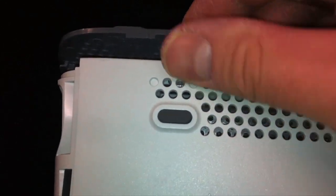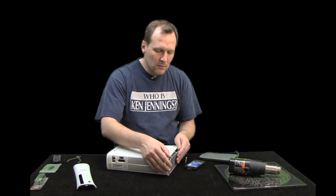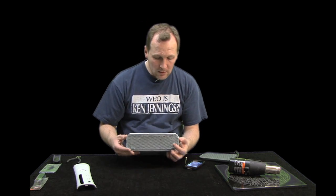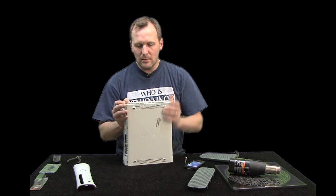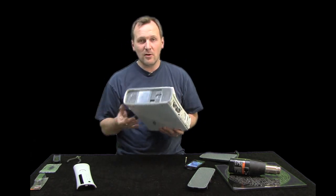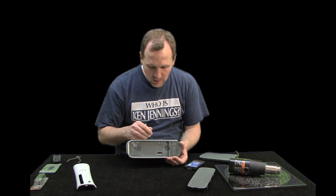Once you push the tabs all the way across, the vent will lift up, and usually the other side comes out easily without even pushing. Then move on — flip to the other side. This just comes out, giving you the case, but we still have the other side where the hard drive would go if this were a pro or elite version.